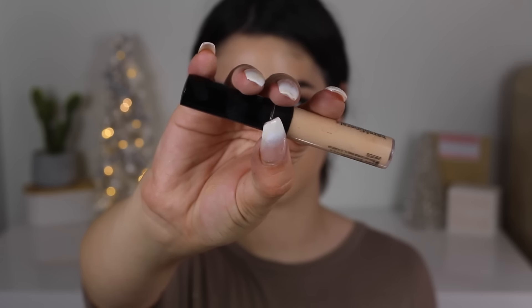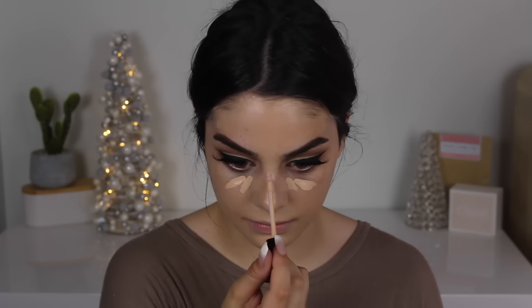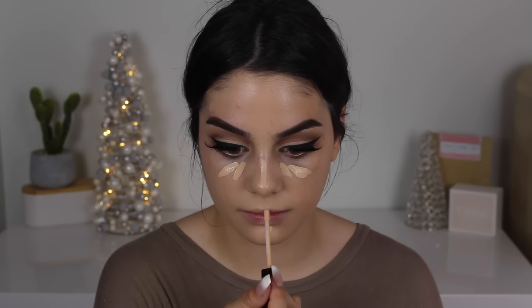Now we've got some foundation coming in. This is setting up for the contour — this is a very crucial part of the makeup look; if you mess up the contour, what are you doing? So just set that all over your face to cover the whole thing. Then you want to draw these in very precise locations: two under the eyebrows, one on the nose, one on the chin, and a little mustache.